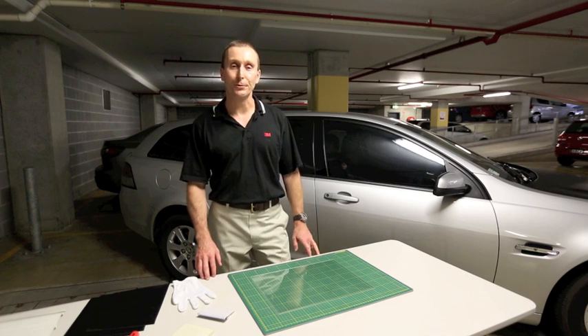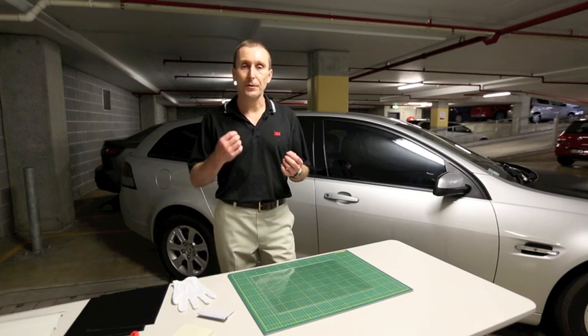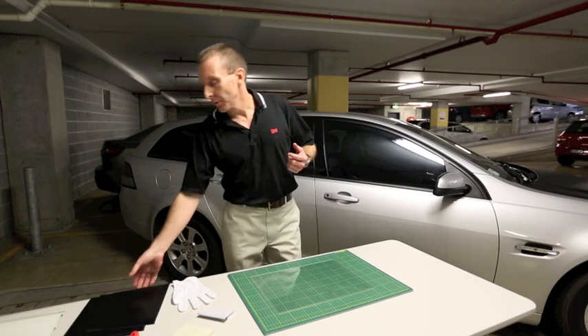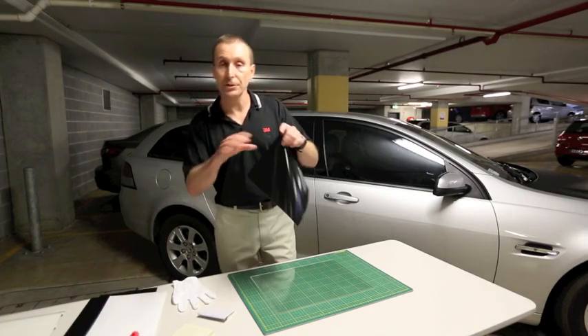Hi, this is Chris Cook from 3D Commercial Graphics. Today I'd like to share with you some important information about the use of squeegee pressure when we're applying a wrap film. Now everyone knows that a good wrap film is slidable or repositionable.